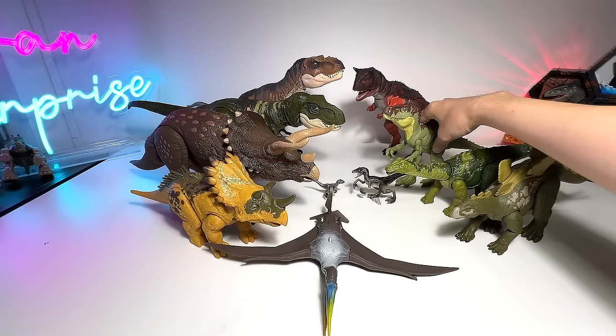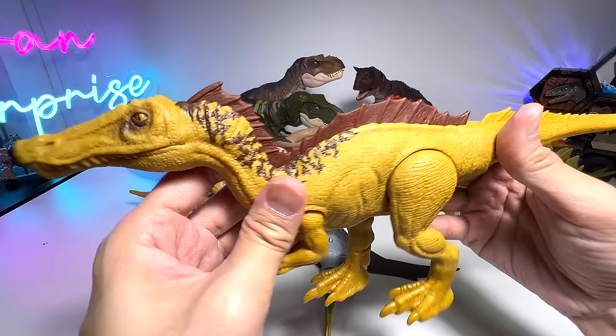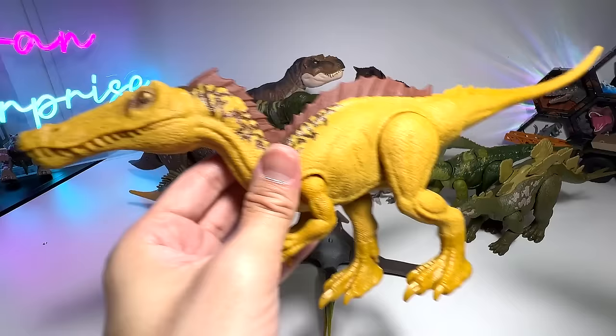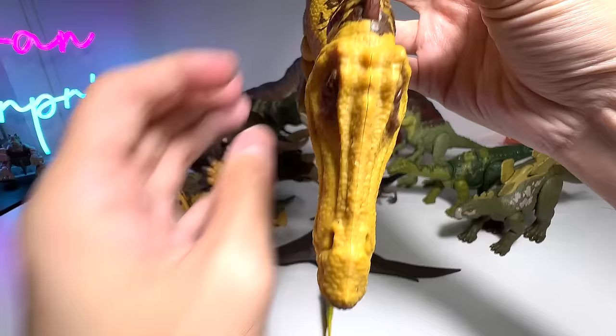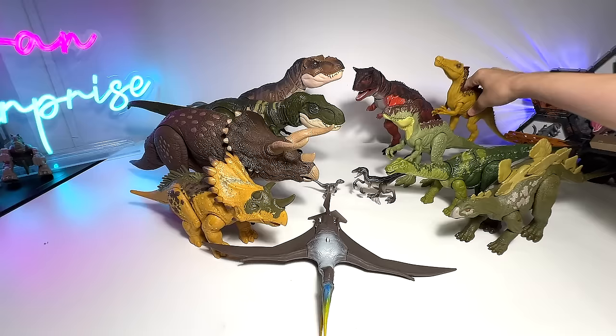Next we have another 12-inch figure — this was added to our collection a couple of weeks back. Suchomimus 12-inch figure. Doesn't have any scan code. It is closely related to the Spinosaurus, and you can see the top of its face looks like a crocodile, which is why it is known as the Crocodile Mimic. I'm trying to balance it, make it look nice, and it's placed at the back.